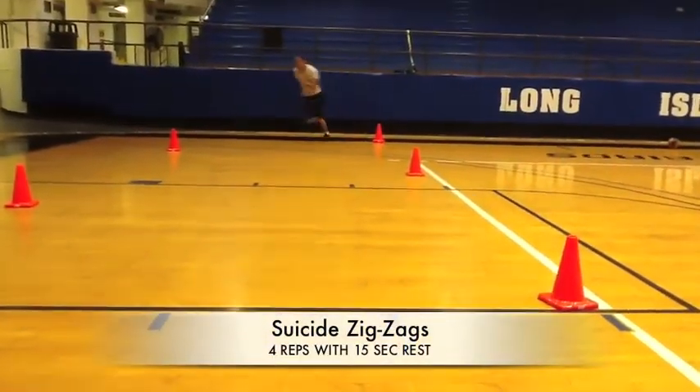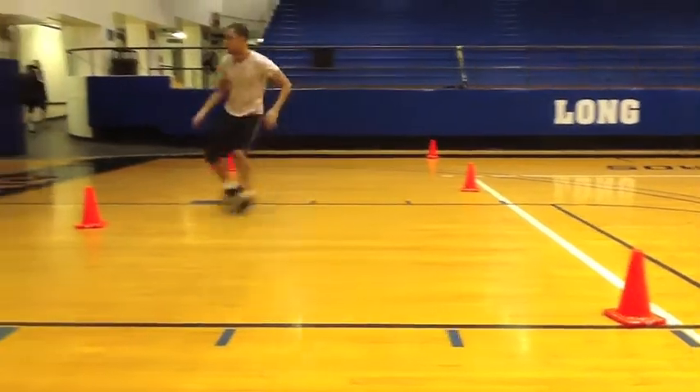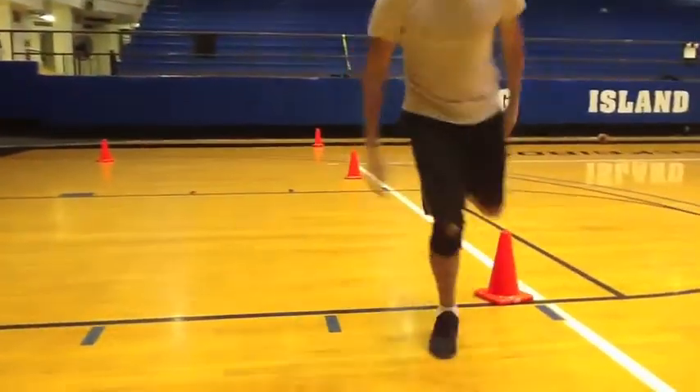The suicide drill develops speed and agility, and allows you to control your momentum. These qualities are essential to the sport of tennis.